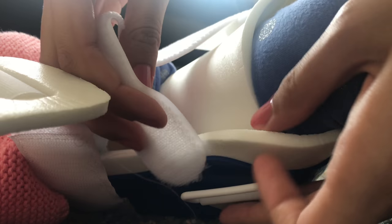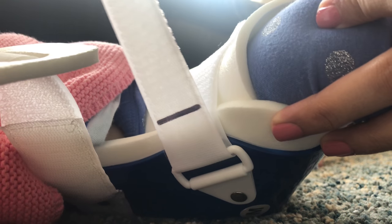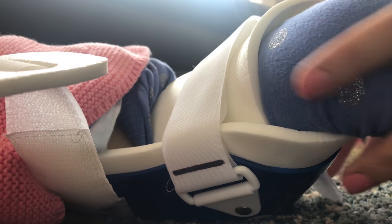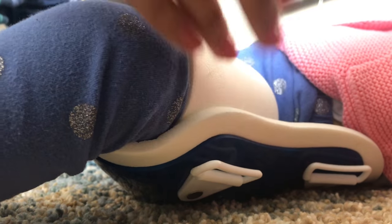First, tuck the foam snugly around the thigh. Then pull the velcro strap over the leg. The therapist marked how tight the strap should be pulled to ensure the brace is properly secured every time we fit her in it. Make sure there is no gap between the thigh and the foam.